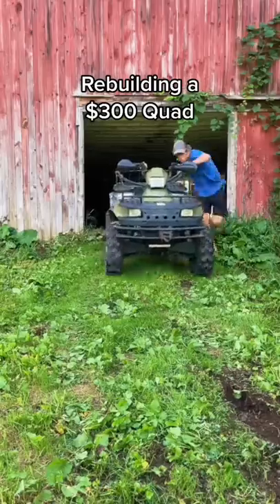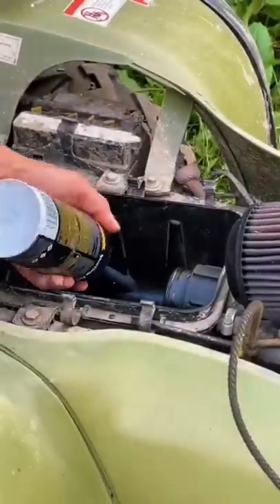WTF, why did I buy this? This is going to be rebuilding my $300 quad, part 2. Today we're going to see if we can get this thing started.